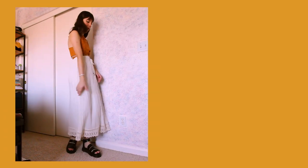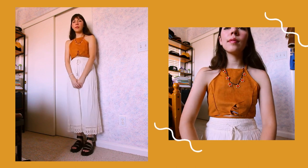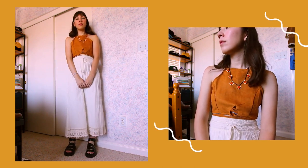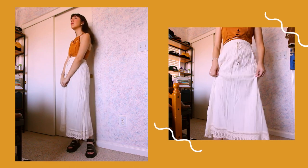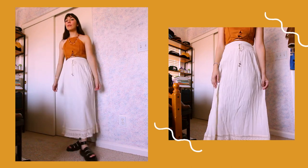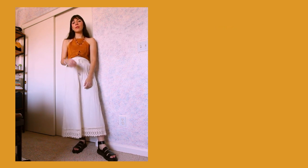Here is outfit number six — a very summery bohemian prairie inspired look. I didn't wear any earrings because I wanted to show off this beautiful beaded necklace that my lovely mom gifted me; it makes me think of her every time I wear it. The necklace stands out nicely against this suede crop top that I thrifted. Then I have this long white prairie style skirt from Depop with a lovely lace trim at the bottom. It made me suddenly want to braid my hair and put some flowers in it — such a vibe.